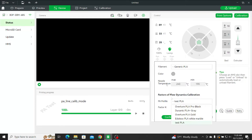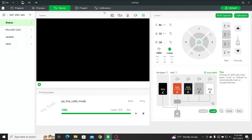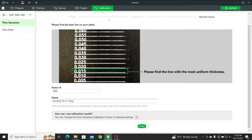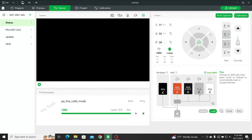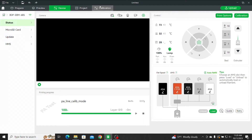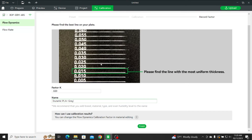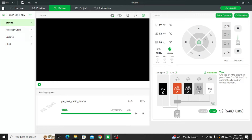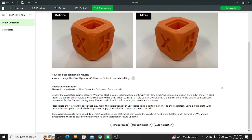This is DURAMIC PLA plus gray. That should overwrite what I put in. You can see there's the previous one, but it was at 0.035. Out of curiosity, I might go run an automatic calibration again and see what it tells me.